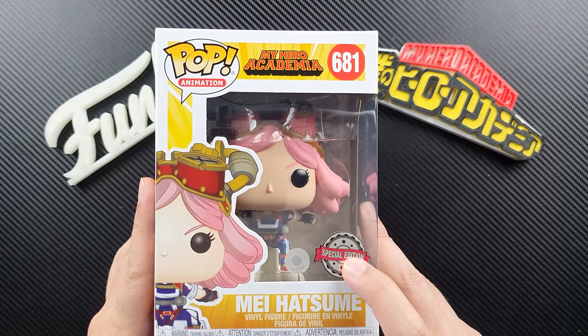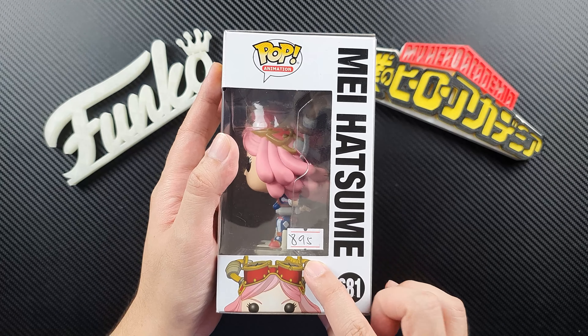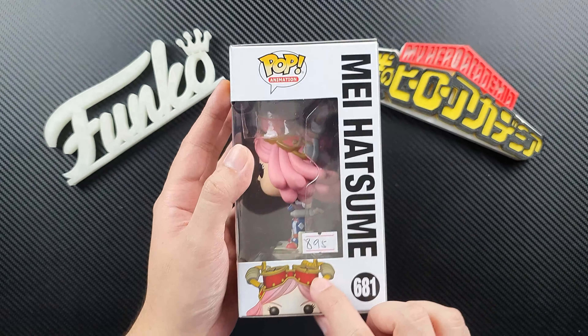So let's unbox the figure. This is Mei Hatsume and I got a special edition stickered one. This is the front of the box, this is the side — I still have the price tag there — this is the back, this is the other side, this is the top and the bottom. Let's open the pop.